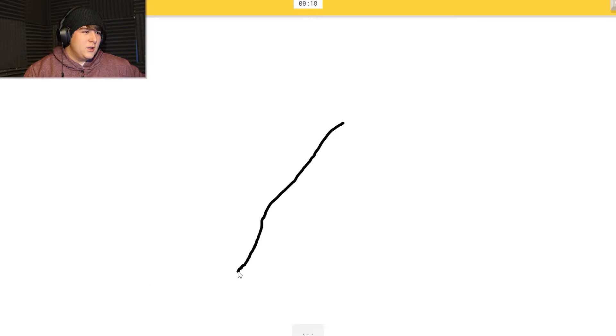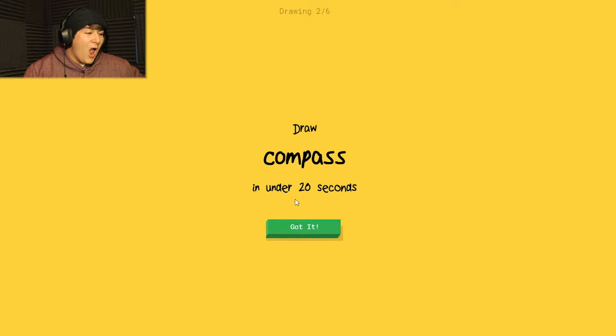I see it guessing 'line' a lot. Oh yeah, that is a line. Oh - it knows it's stitches! How was it able to guess that? Okay, nope, nope - I won't be guessed upon.